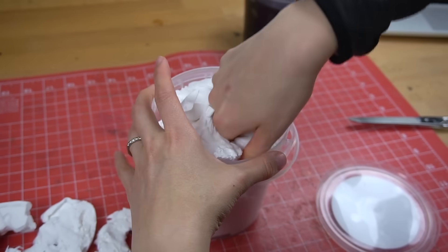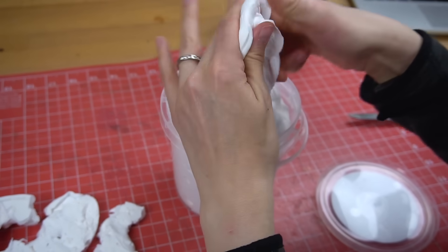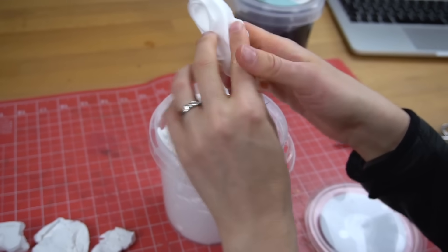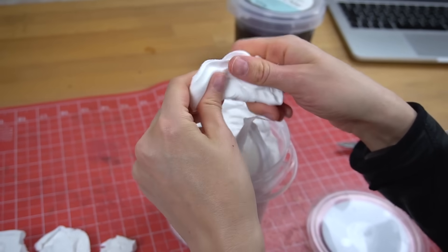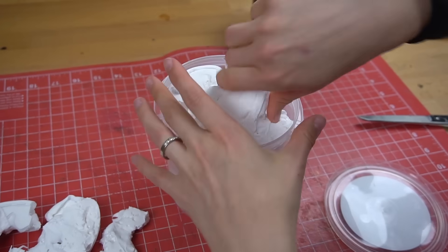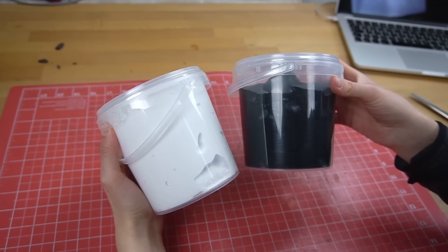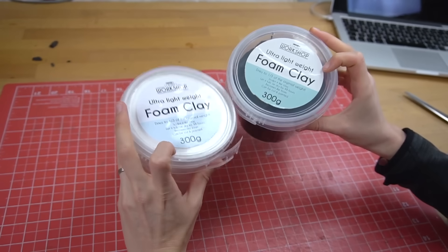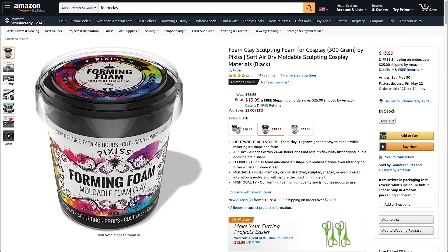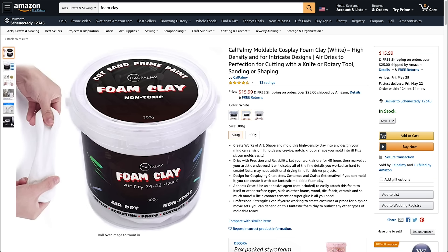The material has a really long shelf life — this bucket here is actually from two years ago and still works fine. I just had to get rid of a bit of dried-out material on top. It also comes in different colors but I prefer to stay with black. Keep in mind that different vendors use different formulas, so if you order another product it might behave a bit differently.